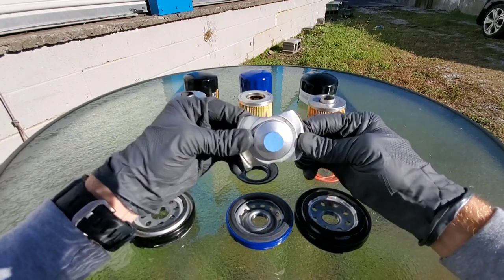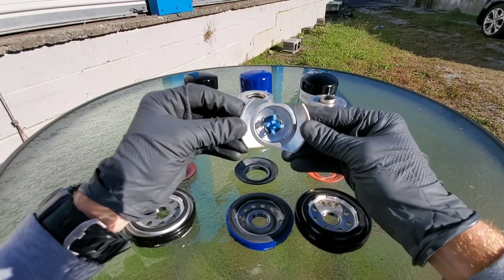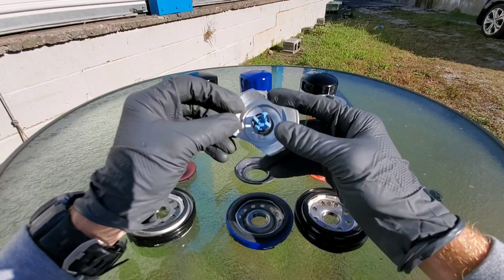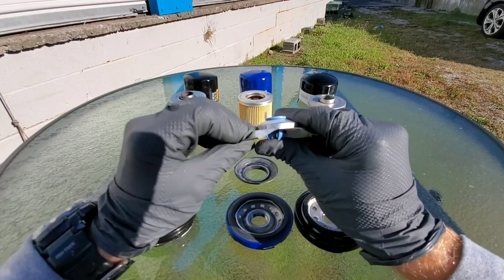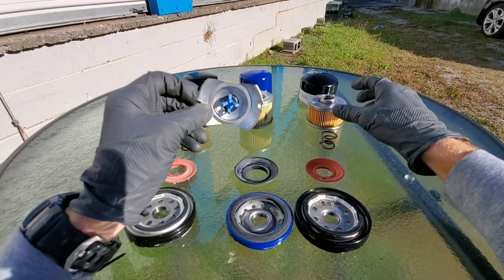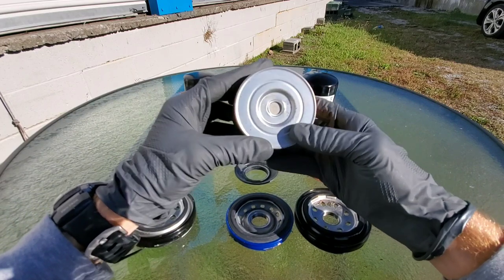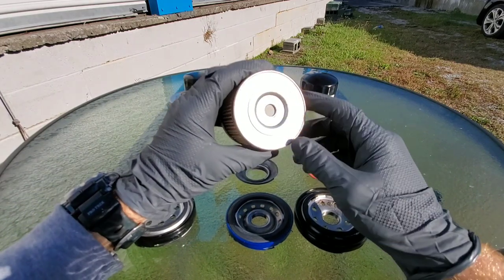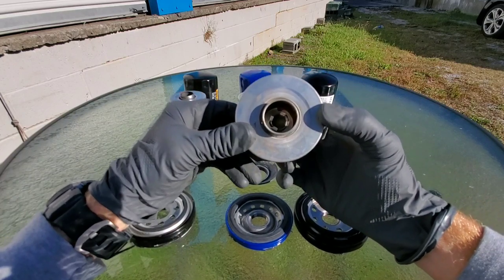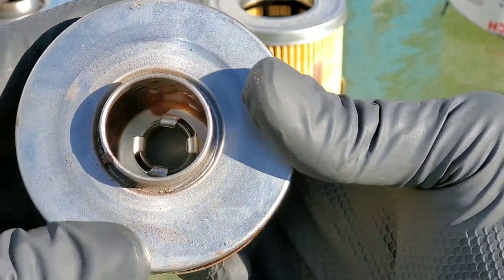A coil spring is much better to use than stamped steel. The coil spring ensures constant load on the inner element to maintain the seal between the upper element end cap, the inner element support, and the mounting plate, even during pressure surges. This ACDelco stamped steel also contains the bypass valve, which allows engine oil to flow in extreme cold temperatures or if the engine oil filter becomes clogged, so you will still have some flow of engine oil — although your engine will not be protected at this point.